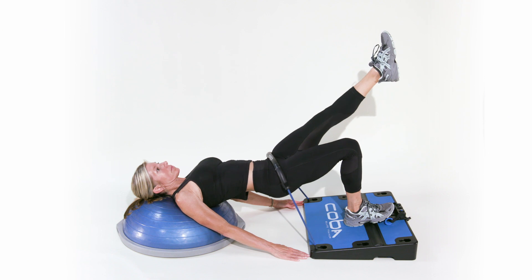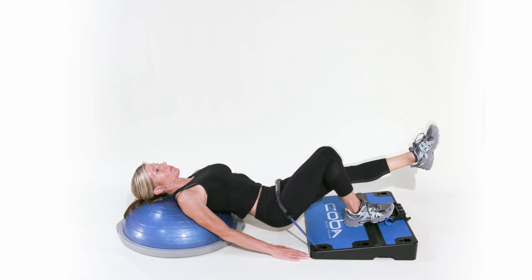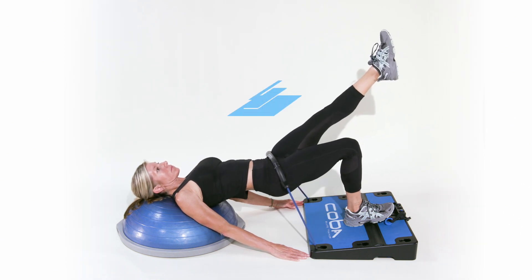While doing the movement, be sure to drive through your heel and concentrate on the glute engagement. Lower back down to starting position. Repeat for desired set.